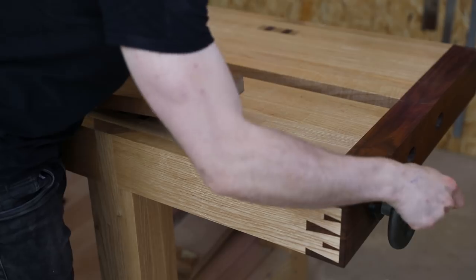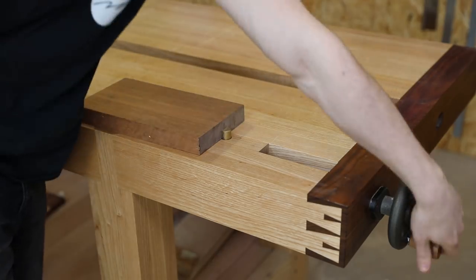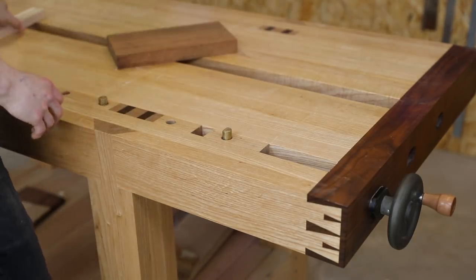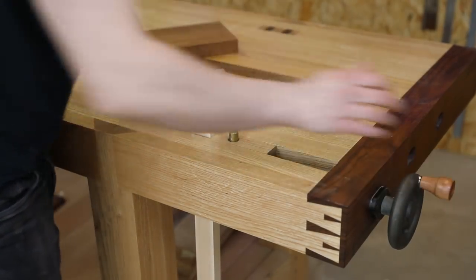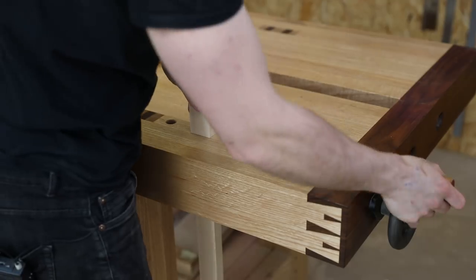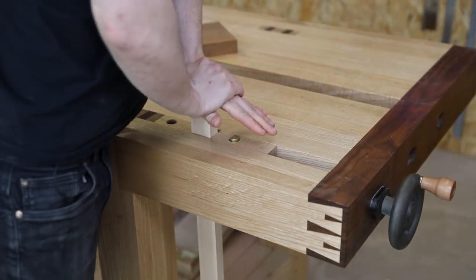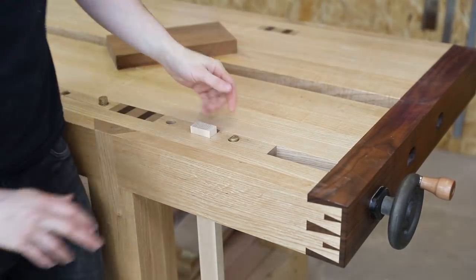What a tail vice excels at is clamping wood flat to the top of your workbench. You've got two dogs, it goes between them, and the dog block simply clamps it in place — and that is not going anywhere. You can also get a little extra use out of the tail vice by winding the wagon right back, popping a piece in, and locking it down. That's extremely stable — great for sawing tenons, for example. You could also line the inside of the dog block with leather or suede, though it's my entire body weight that takes to move it down when unclamped.